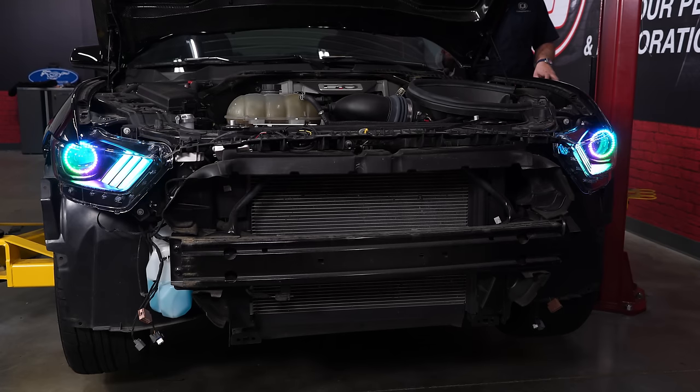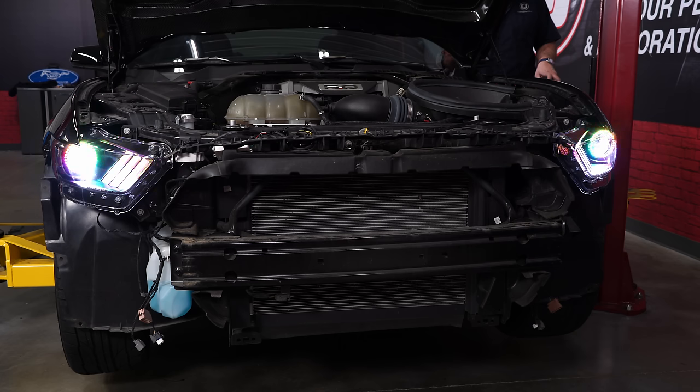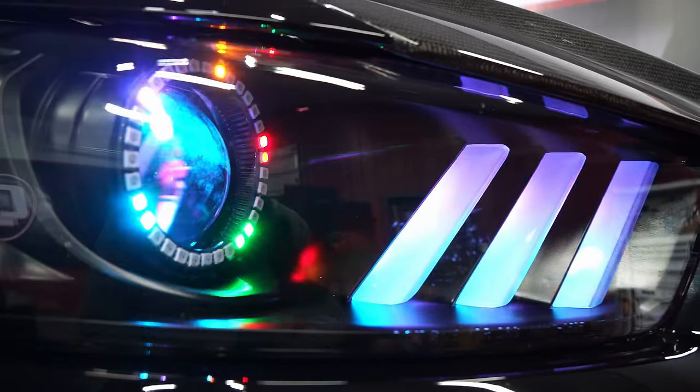Here you can see the Oracle lights on. I'll turn them off so you can see your headlights work as normal, and you can actually turn the Oracle lights back on with your headlights and have them all lit up — though I wouldn't suggest that because these colors are probably not legal. Once you verify the lights are working like they're supposed to, clean up your wiring and reinstall your bumper, and the installation is finished.